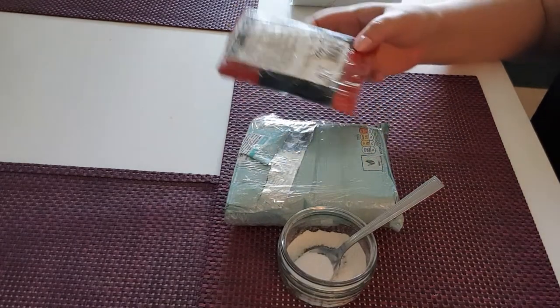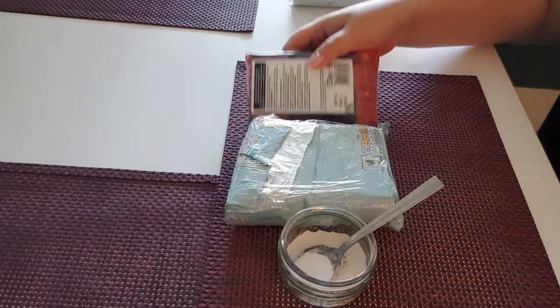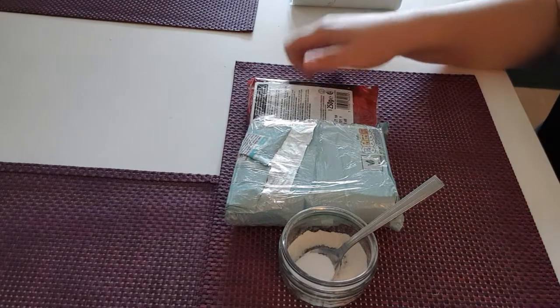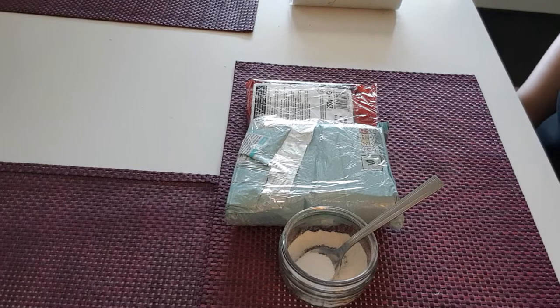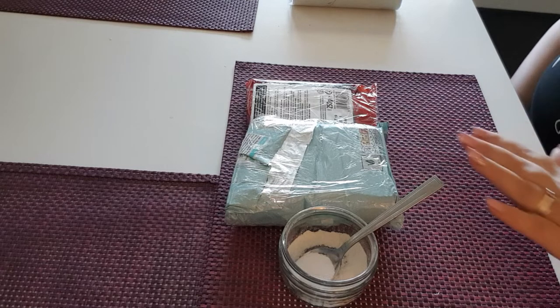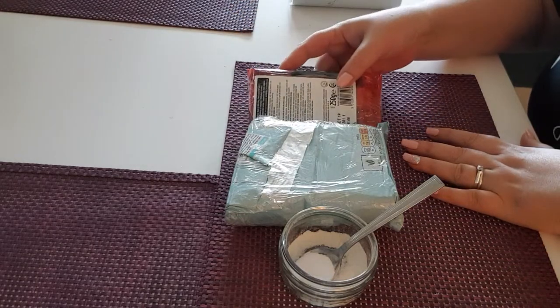But if I'm using a pre-colored fondant — like this black here — it's a little wetter, so it may need up to two teaspoons. Plus, if you're coming from a humid environment you might need a little bit more. The environment can make a difference.